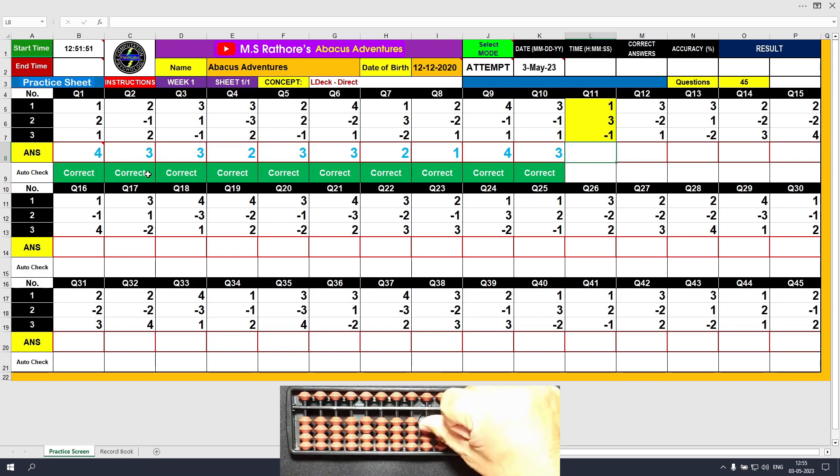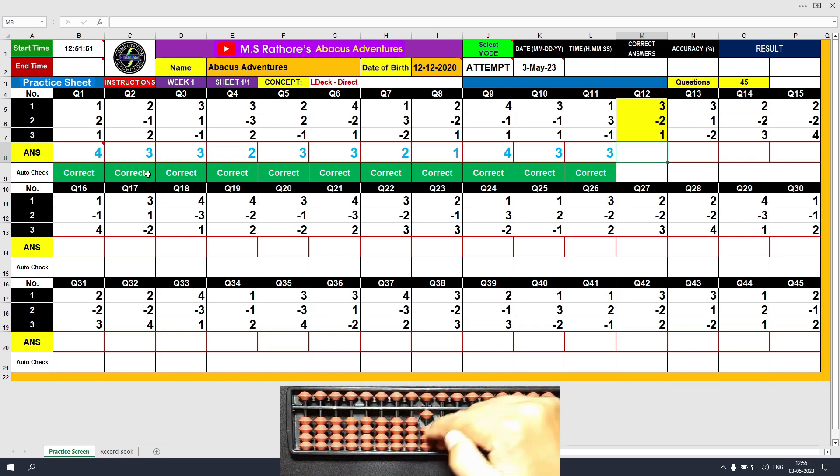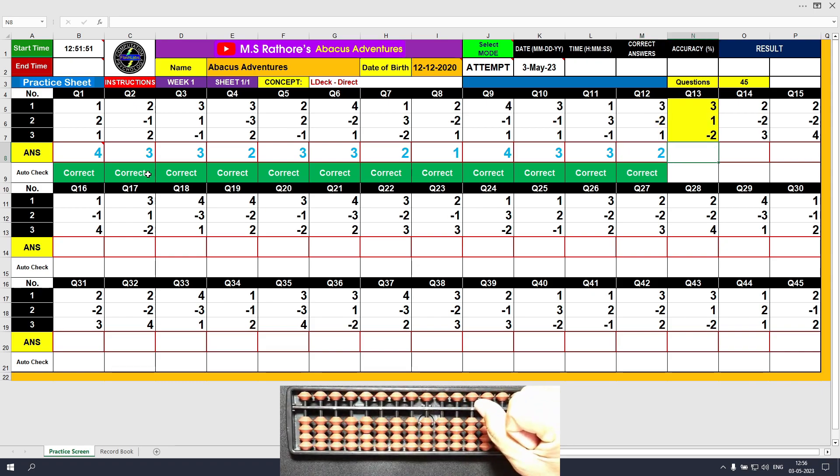Question eleven: plus one, answer is one; plus three, answer is four; minus one with the index finger, final value is three. Clear and type three. Question twelve: plus three, answer is three; minus two, answer is one; plus one, final value is two. Clear and type two. Question thirteen: plus three, answer is three; plus one, answer is four; minus two, final answer is two. Clear and type two.